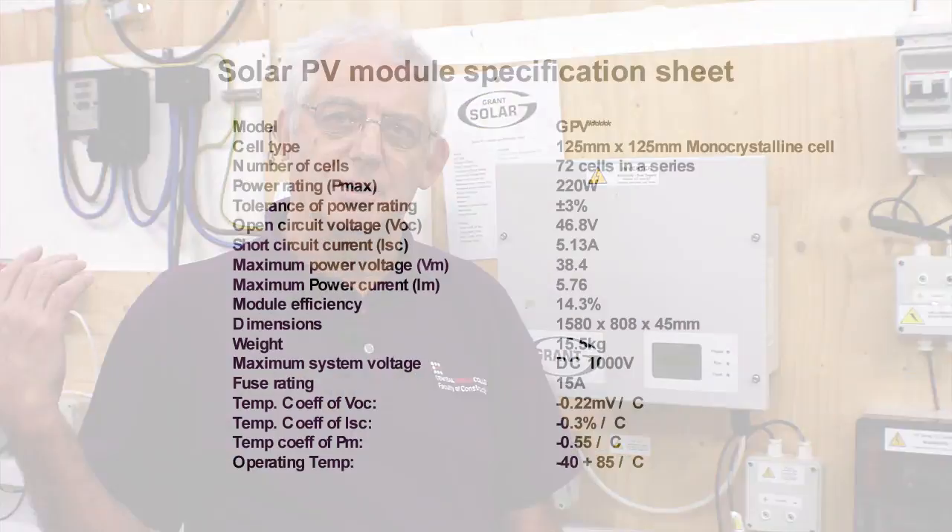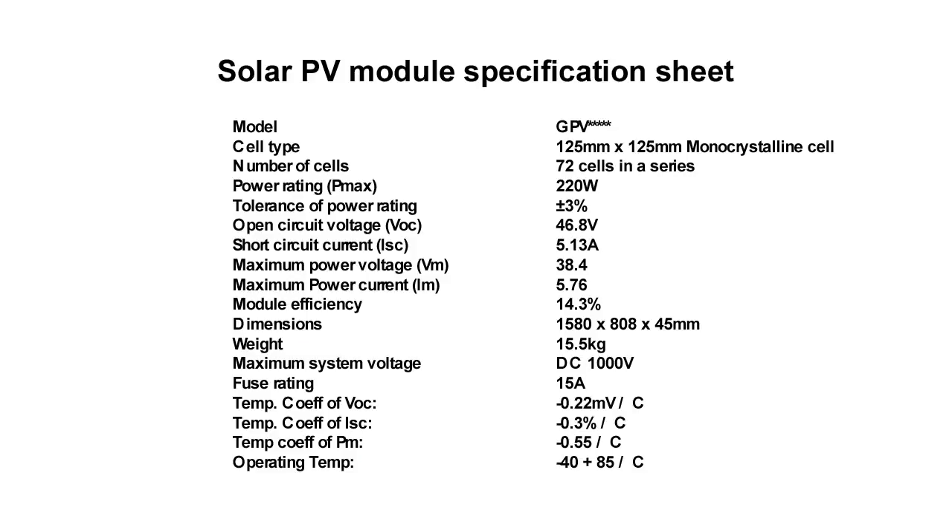To ensure our PV system is working correctly, we need to check the short circuit current to make sure that it coincides with the amount of sunlight we get. Our panels are rated at a short circuit current of 5.76 amps, which means they'll generate 5.76 amps when the sunlight is producing an irradiance of 1,000 watts per square metre.